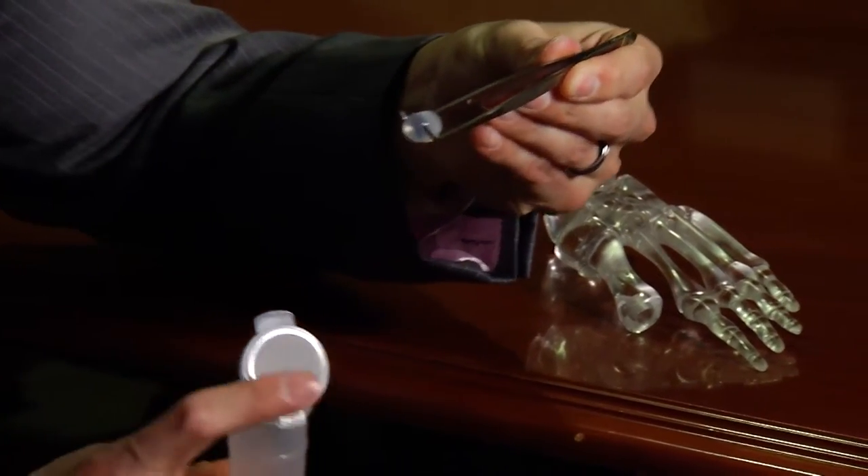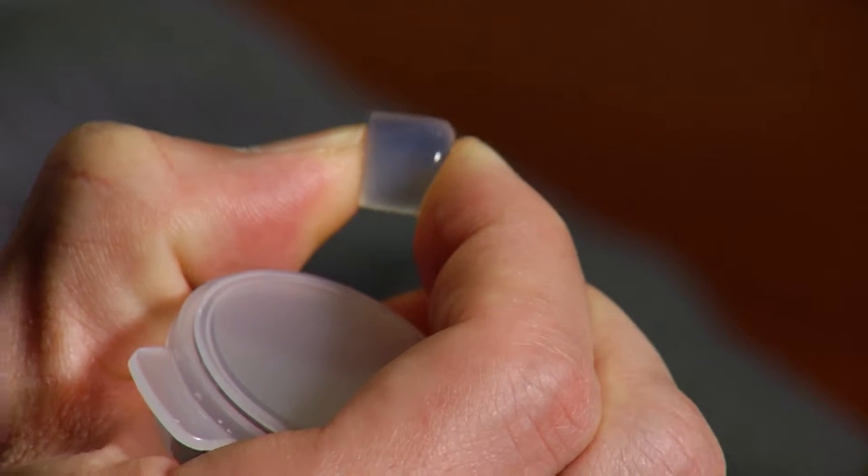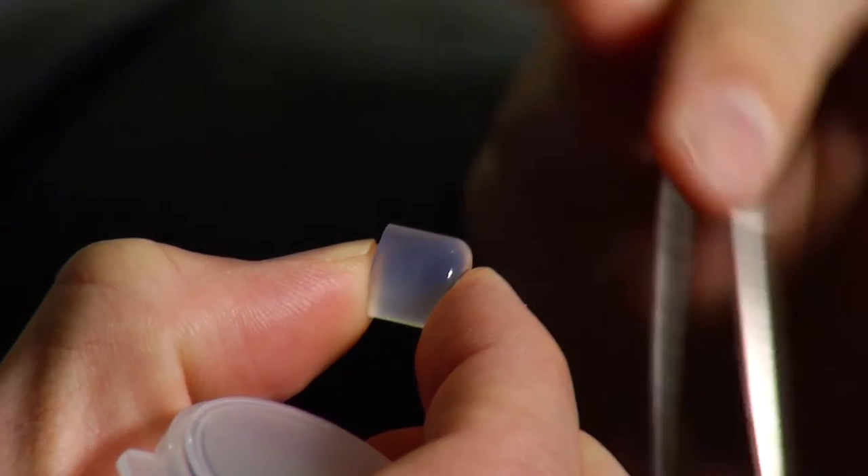Foot and ankle surgeon Victor Prisk knew that fusing the joint would eliminate the pain, but would also limit motion. Instead, he recommended a newly approved flexible toe joint implant called Cartivo.